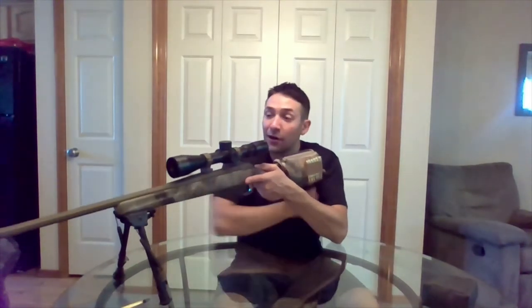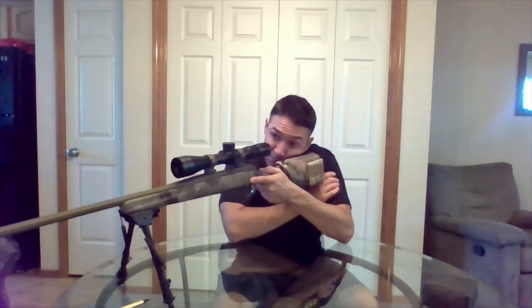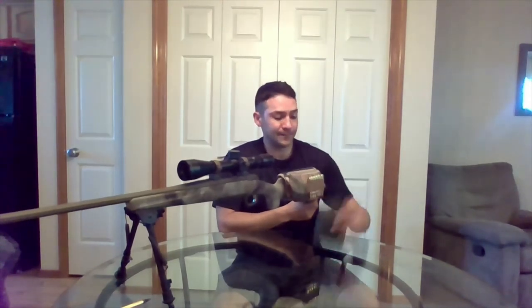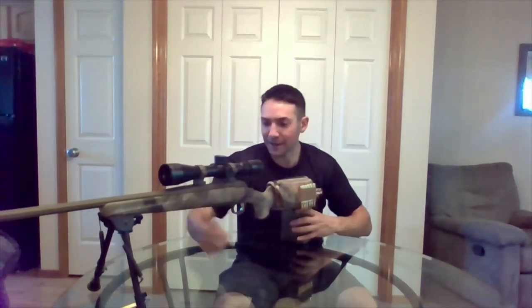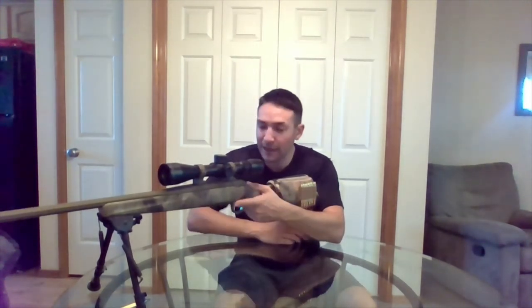I'm pretty confident that it raises my cheek height up to where I want to be, looking straight down the scope — it feels a lot better. I also picked up this little bean bag from Tactical Sharpshooter. They've got a cool website with a lot of great stuff: slings, smart packs, and these stock packs in particular.